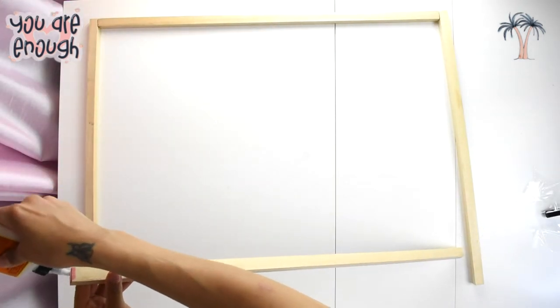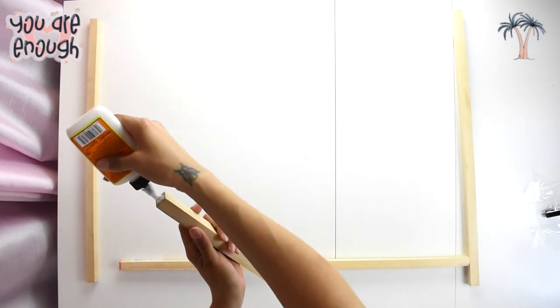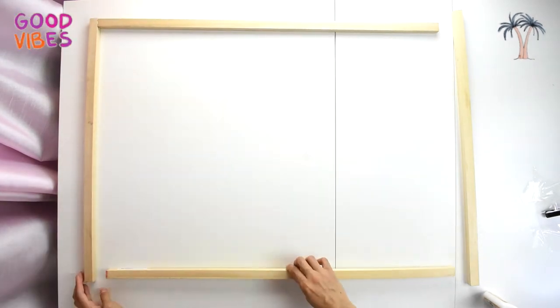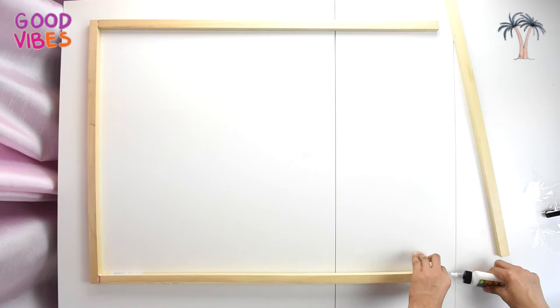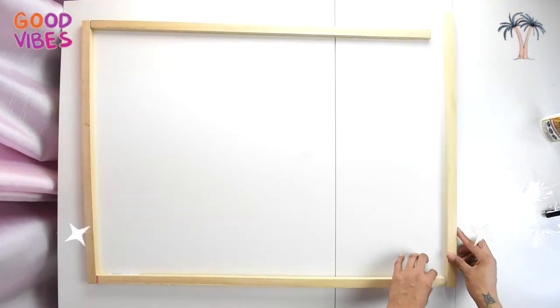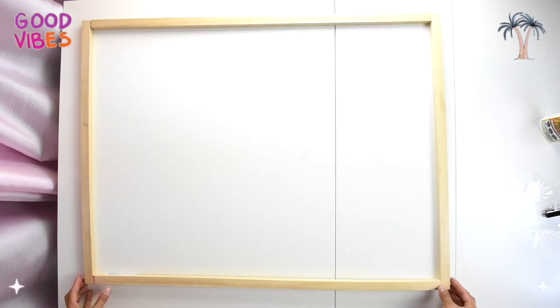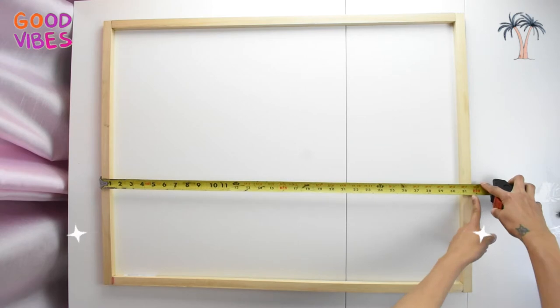When gluing your frame you can use Gorilla Glue or a glue gun, whatever you have available. Make sure you put two staples on each corner for double support. You can also use a 90-degree corner clamp when gluing your frame for a more perfect square. I wanted a 24-inch wide by 30-inch tall frame.